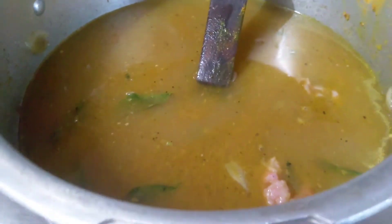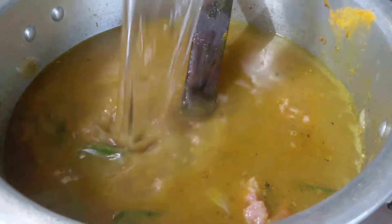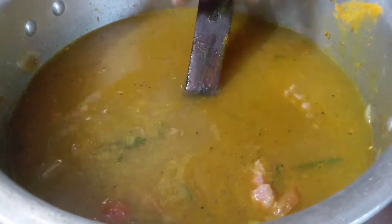Let's take a look at the stove. Once we have to wash the stove, we'll take a look at it.